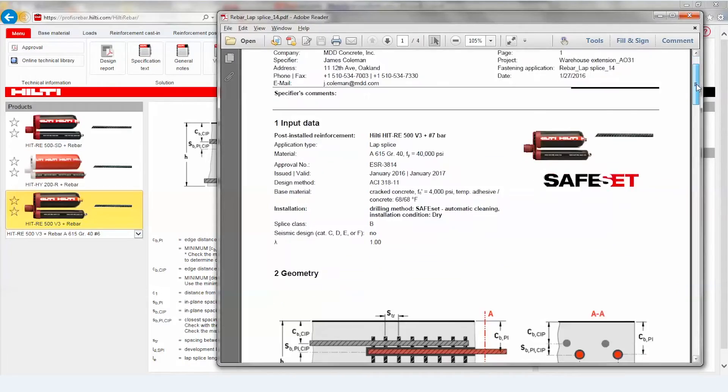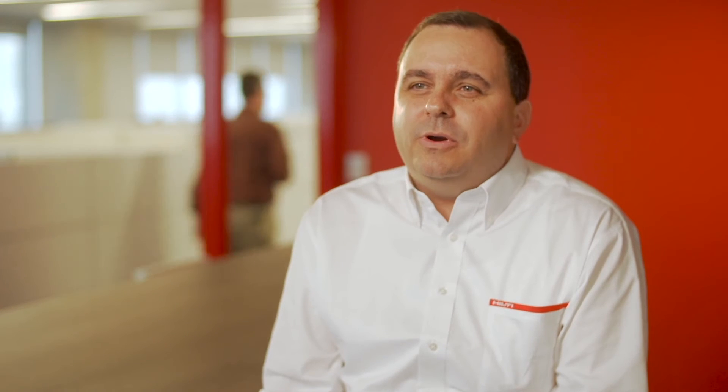I like how it gives me multiple options in selecting anchors when I click on and run for a load. I like that because it educates me. That's where RE500V3 is revolutionary.